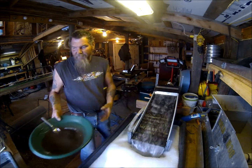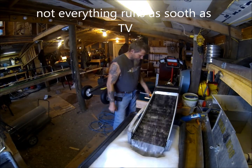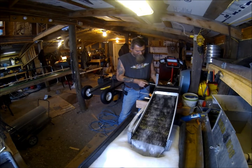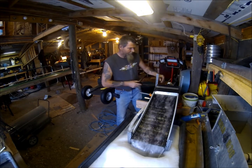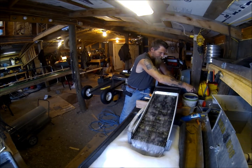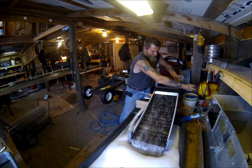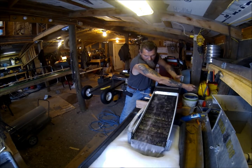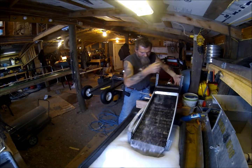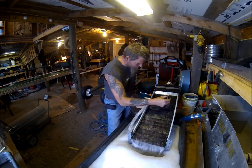I'm actually going to have to level this up a little better. That's a lot better. Now I'm already seeing, a couple of spoons full, I'm already seeing gold all in here.